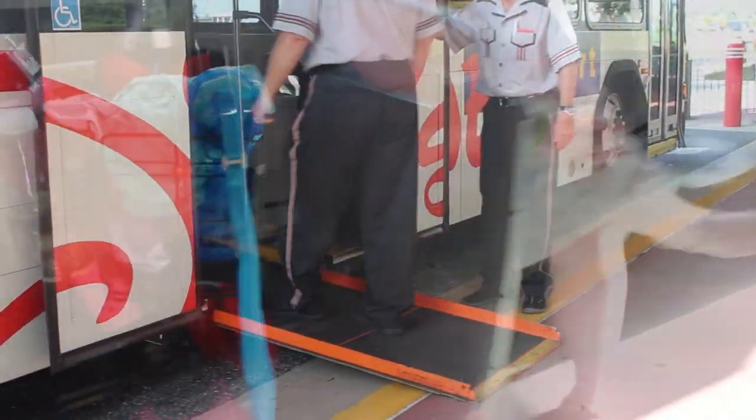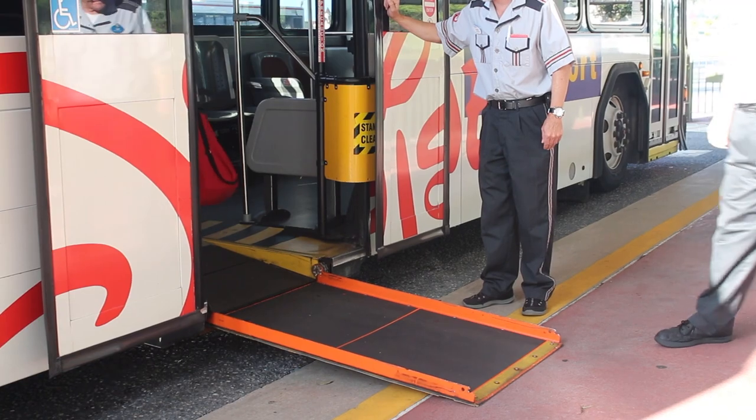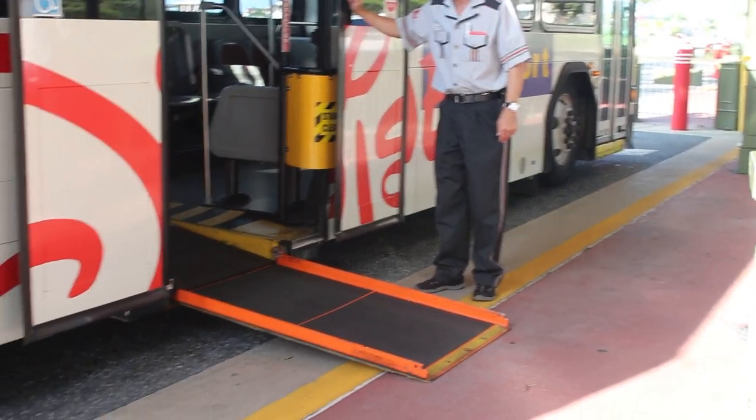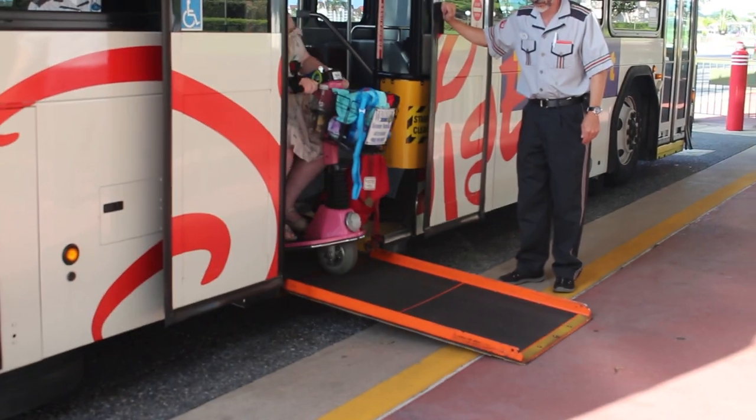You will be the last to get off the bus, and you will wait until they give you the go-ahead. This is important — they'll tell you to keep straight, so don't turn until you get off that ramp.